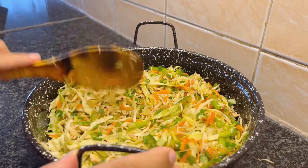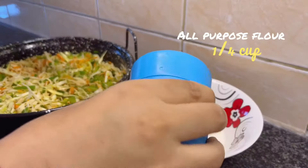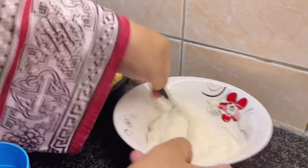Meanwhile, prepare a flour paste to seal the spring roll edges. In a bowl, add 1/4 cup all purpose flour. Add water slowly to make a thick paste.